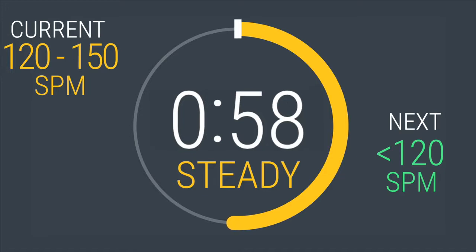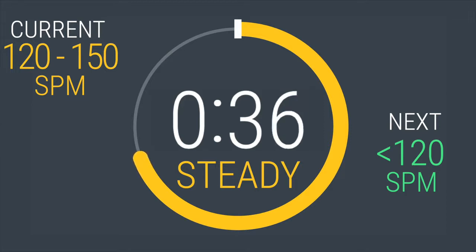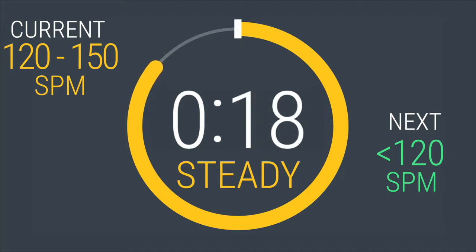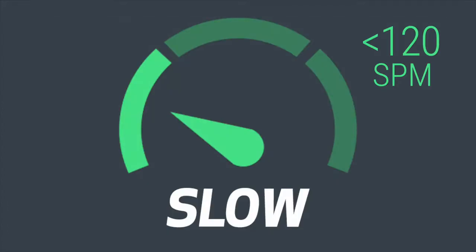One minute done, one more to go — boost your happy, let's go! 5, 4, 3, 2, 1. That interval is done. Now it's time to cruise for two minutes at 120 or below.